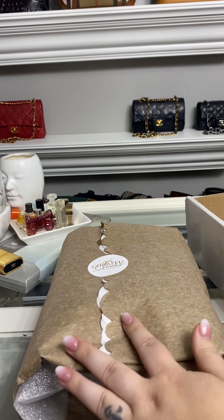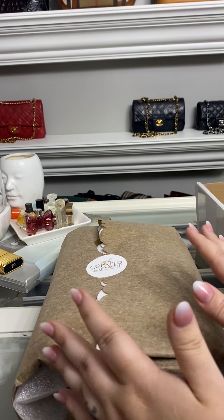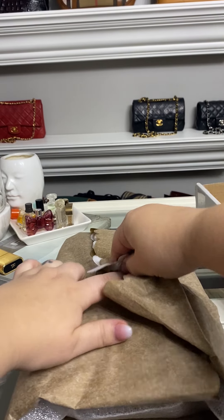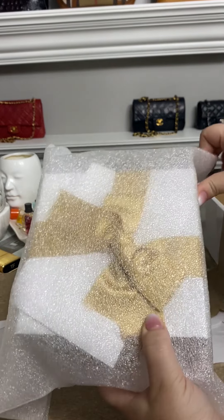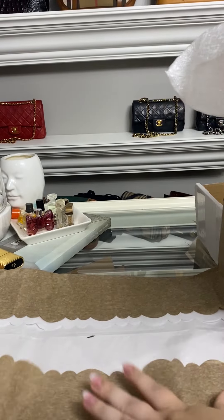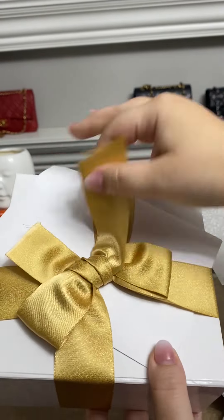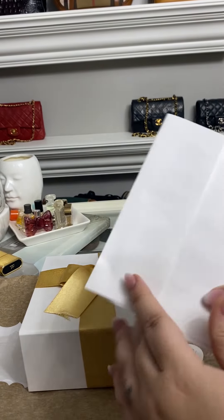She created this for me custom and I picked the scarf that she used, which will make a lot more sense once I unbox it. We did it custom based on what I would use it for the most. She does have her basic products but she also will do custom things based on your lifestyle and what you wear the most. Oh my gosh, look how cute this paper is!